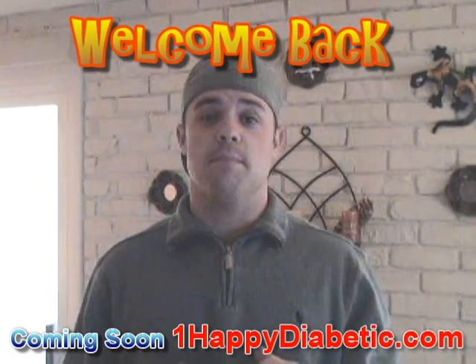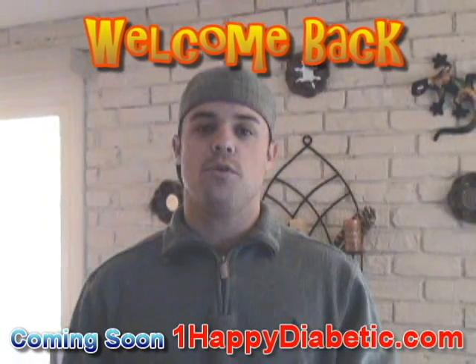Hey everybody, I'm Bill — I'm One Happy Diabetic — and here today I'm going to show you how I wear my Dexcom 7-Day Sensor.